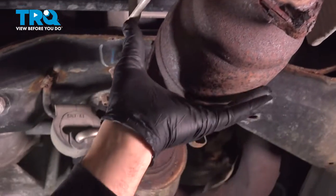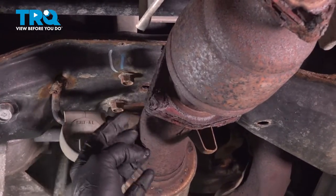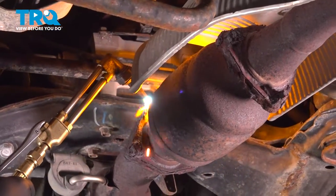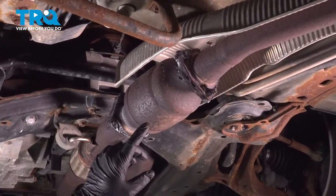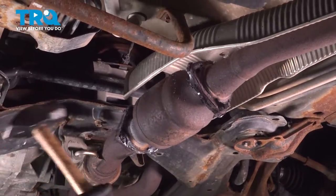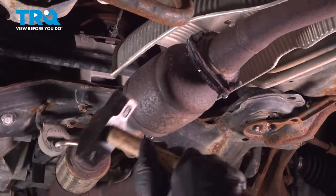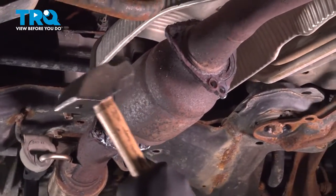Same thing over here. Remove the cat, and then we'll just go ahead and hammer out the studs out of the flanges on the two pipes we need to save. Now we went ahead and blew the heads off with our torches. Let's go ahead and try and separate the cat. You just want to watch your feet if you're doing it this way — the cat might just fall out.